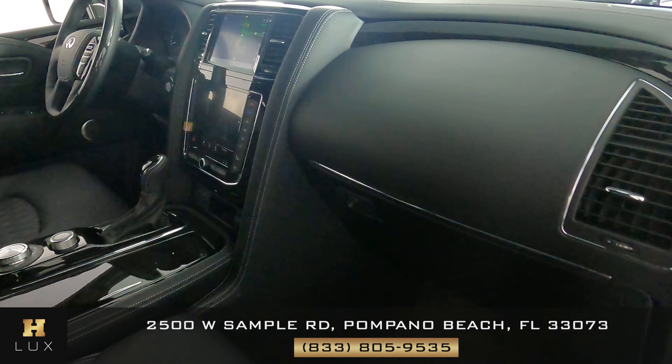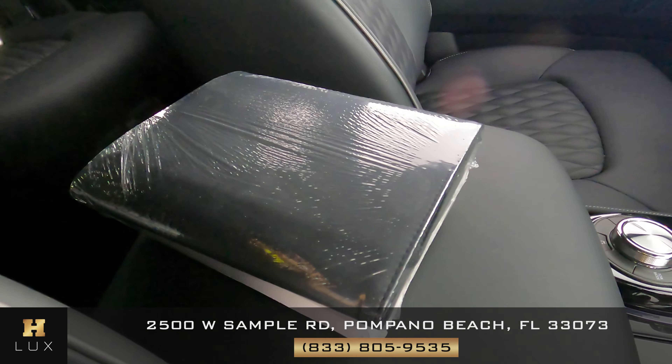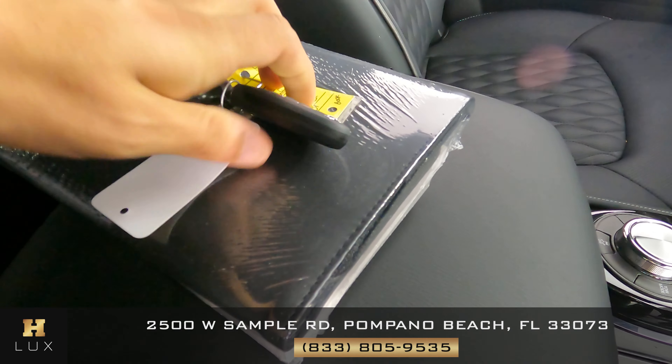I also want to show you that this car comes with an owner's manual, as you can see right here on the screen, and one set of keys.